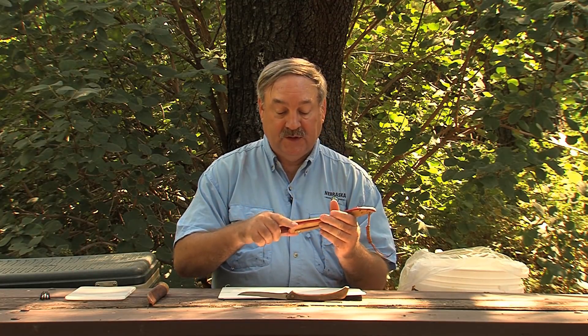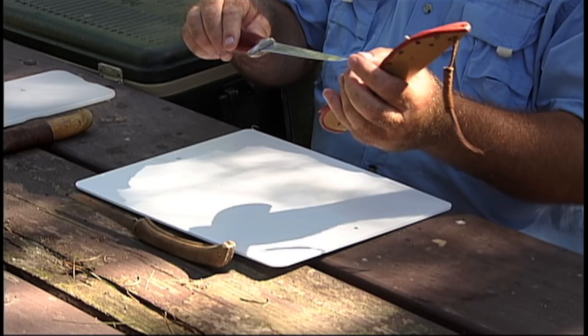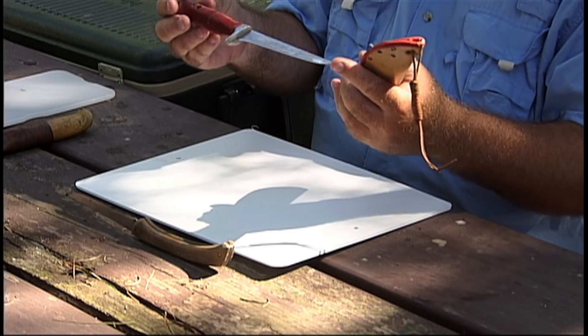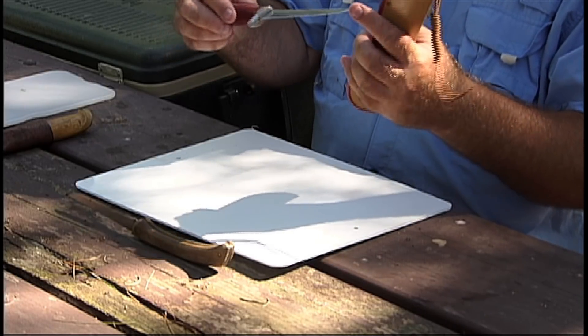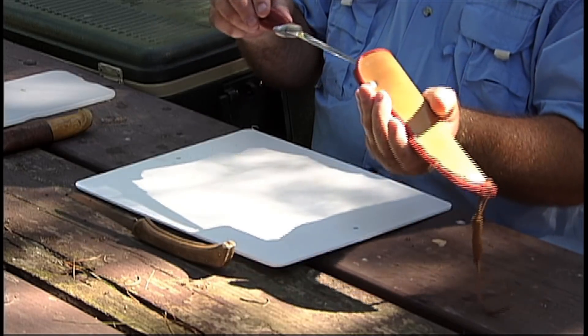The point I wanted to make about the different tools is: the bigger the fish, the longer the fillet knife should be, and a heftier knife helps with bigger fish too. But as I mentioned, we're going to be cleaning some smaller panfish in this video, so I'm going to use the smallest one I've got. Notice the flexible blade — that's very handy on a fillet knife for filleting fish.